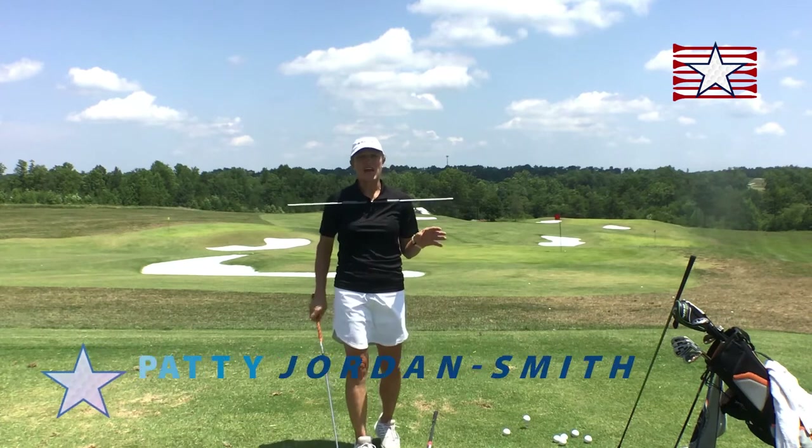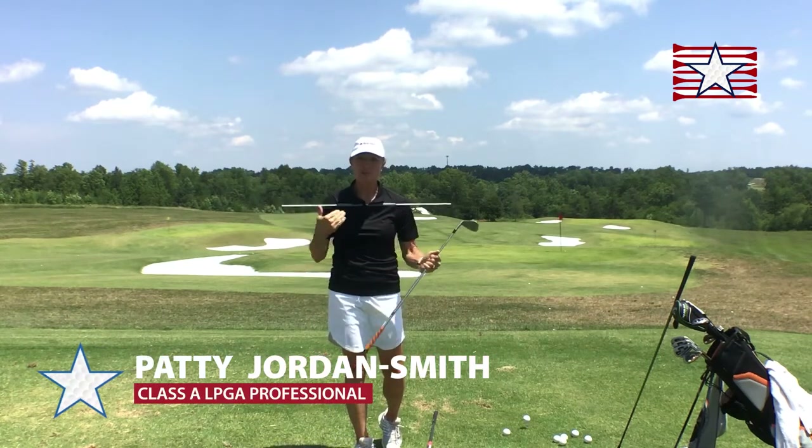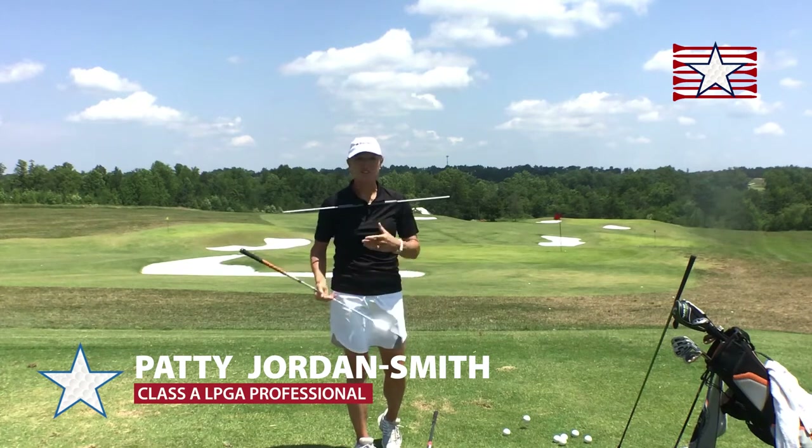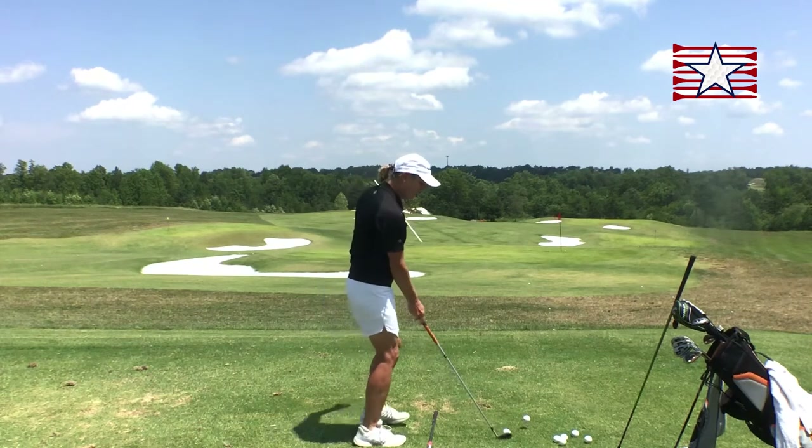I'd like to talk to you about the idea of aim and alignment. Aim is what you do with the clubface, alignment is what you do with your body. I've got this super cool alignment shirt to help you see that, so I'm going to aim the clubface at my target.